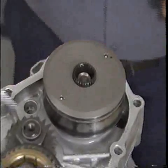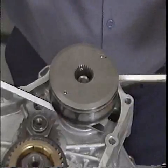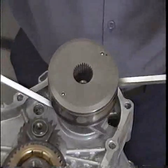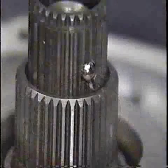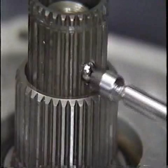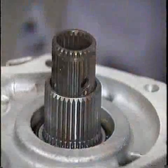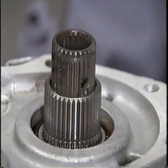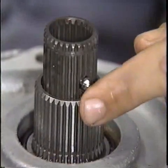Center the shaft and remove the viscous coupling. You may need to pry off the coupling with a pair of flat blade screwdrivers. Take care not to lose the steel ball in the center shaft. To install the replacement viscous coupling, first install the steel ball in the center shaft. You can hold it in place with petroleum jelly.